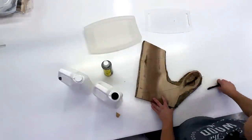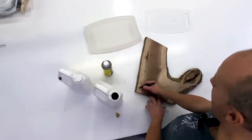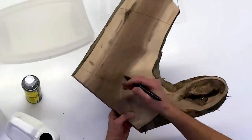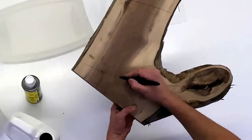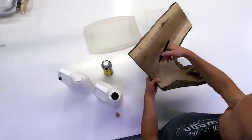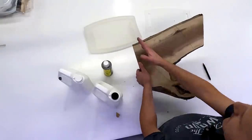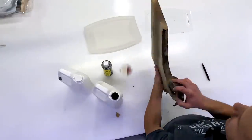Now we've got our template drawn on the wood. We're going to cut away from this line — we do not want to cut on the line; we'll do that with the template and router bit later. Cut anywhere from 1/16th to at most 1/4 inch away from the line. How you cut this is completely up to you — jigsaw, bandsaw, scroll saw, handsaw, whatever tools you have in your shop. I'm going to use a combination to show you how I'd do it.